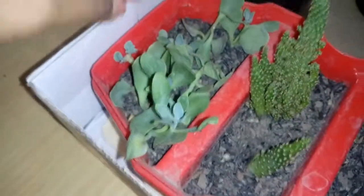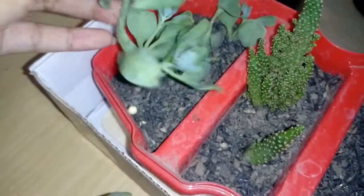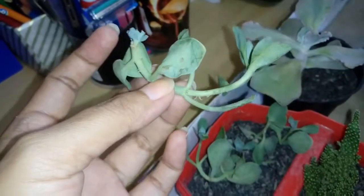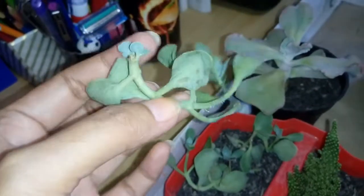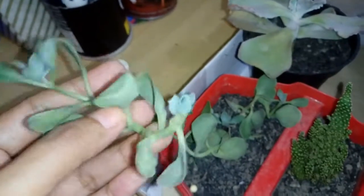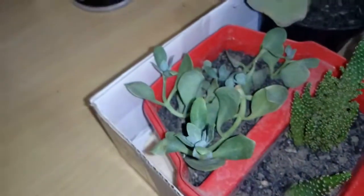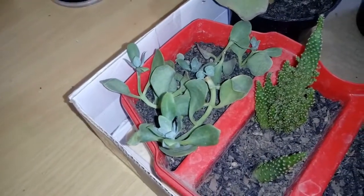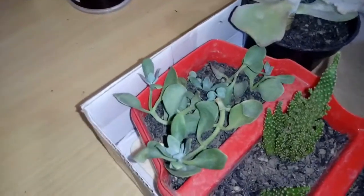I think this is a jade plant — I'm not sure. It's been growing and I don't know what to do with it because it has aerial roots — or flying roots, I don't know what you call them. And there are new babies over here, which I'm happy about, but I don't know how to repot them in the soil.